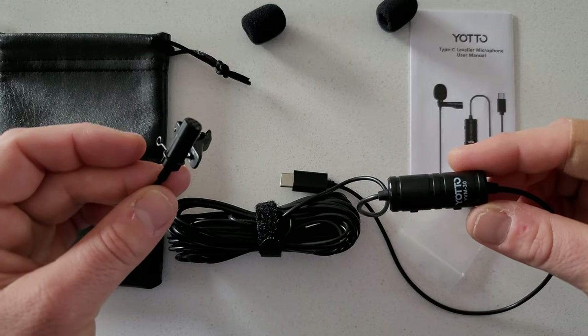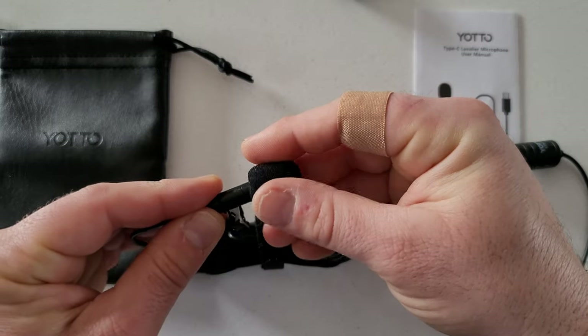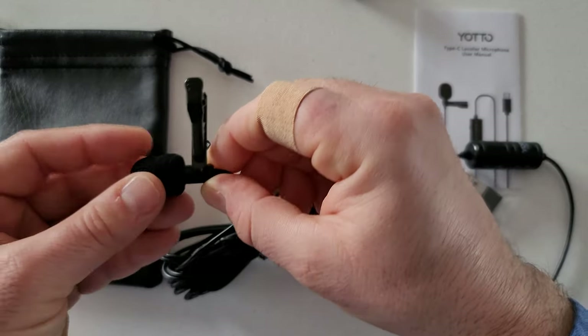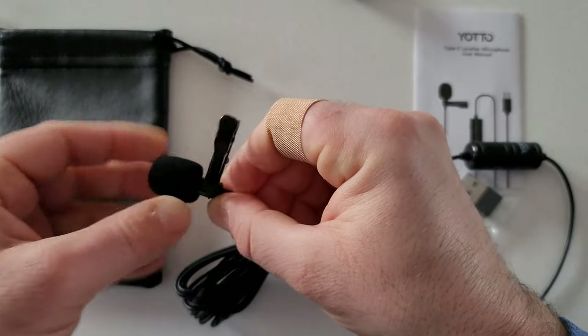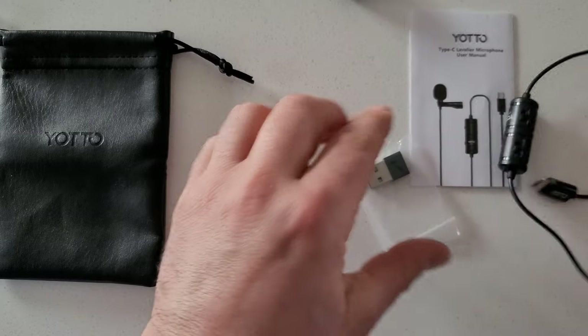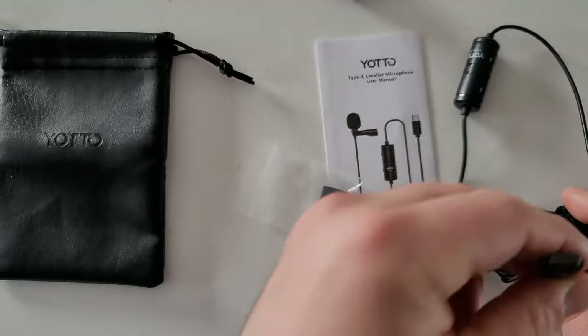It's really nice to see that this microphone comes with this type of setup. I can actually give it a test right now — I'll put the wind muff back on and clip this on myself. Before I do that, since it's a type-C I can connect myself directly to my smartphone.